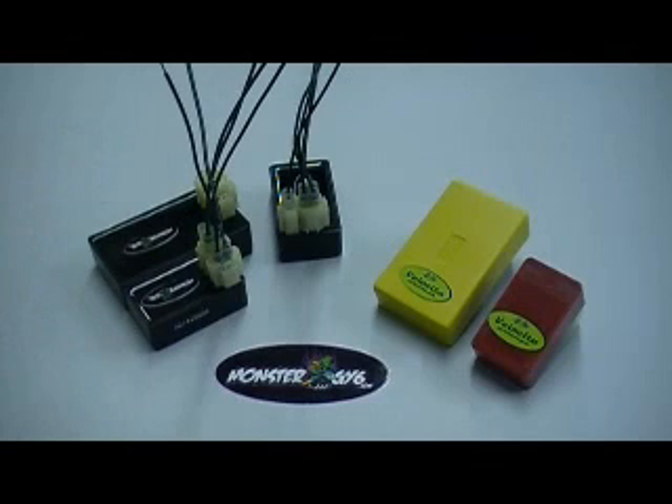I hope that helps. We do try and show this with another schematic on the website at MonsterGY6.com. Please be certain that you order the right one — if you do plug the wrong one in, it will blow that particular CDI. If you're not sure, you can always call us and we'll try and help you through it. Hope to see you soon. This is all available at MonsterGY6.com.